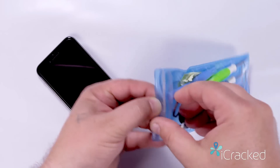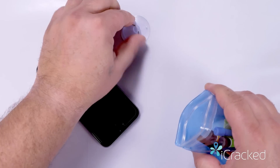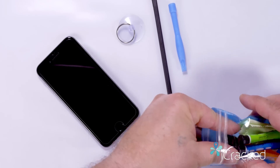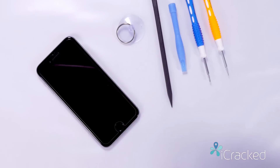In this kit you're going to need the suction cup, the nylon spudger, the pry tool, the Phillips screwdriver, and the pentalobe screwdriver.